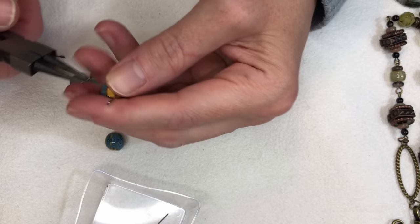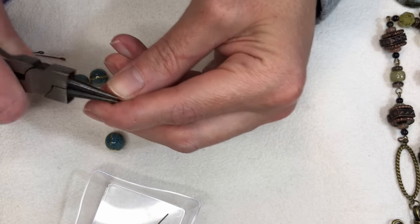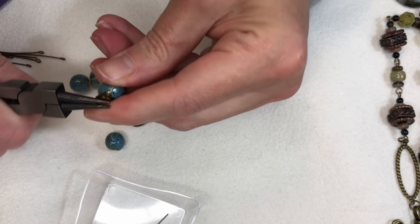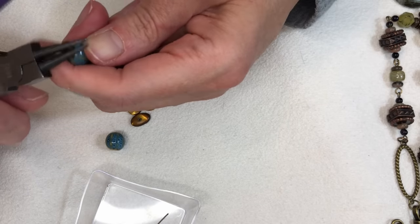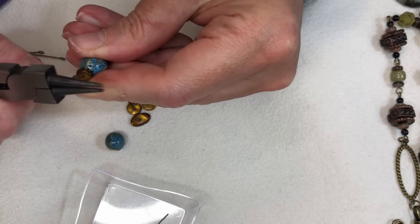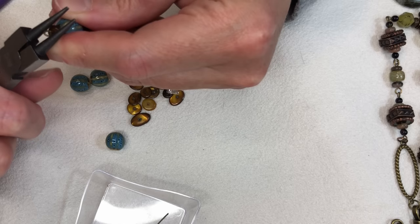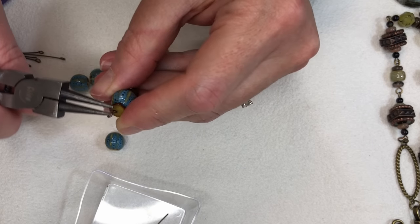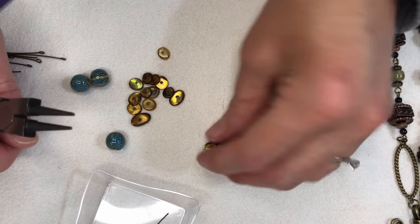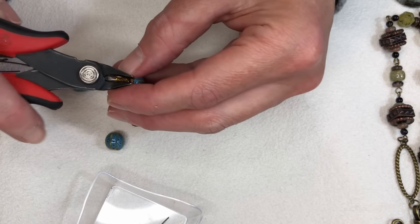I'm trying to match around the same size as what I already have on my eye pin, so I'm just taking the end and twisting back to make a loop. That's a really sad-looking loop — good thing this is for me. I can tell I might have to go get my glasses. You know what, I'm going to scratch that one because it's just awful — I'm not going to have my mistakes cut out of the video, just like Wendy. We all have things we start over on.